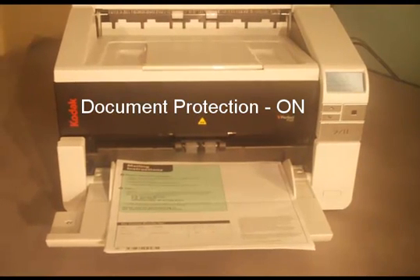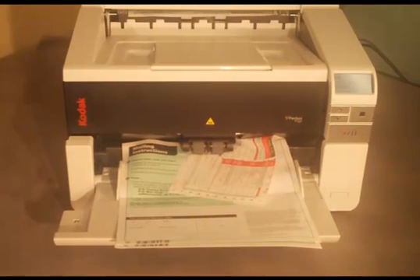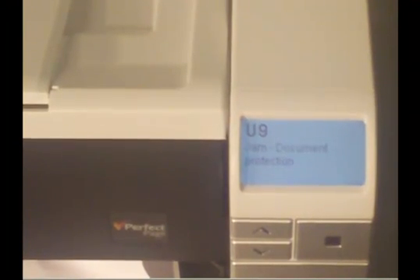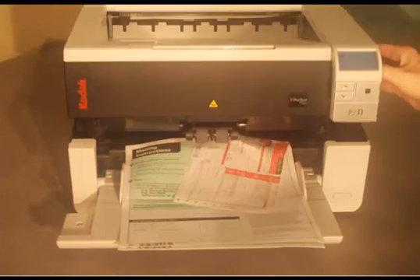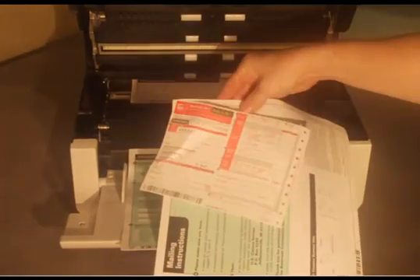With the feature on, the scanner detects damage and stops the transport before the stapled document enters the paper transport. Notice the document is still stapled and has minimal damage — it is not torn or folded, just a little wrinkled.